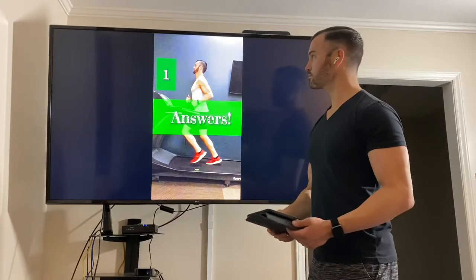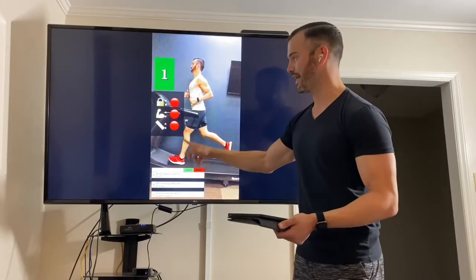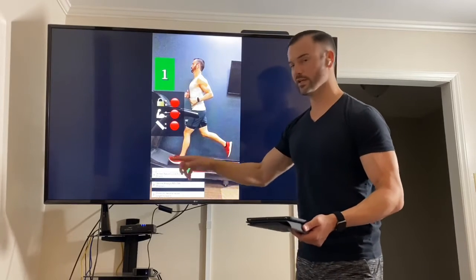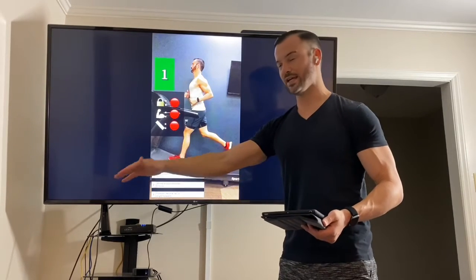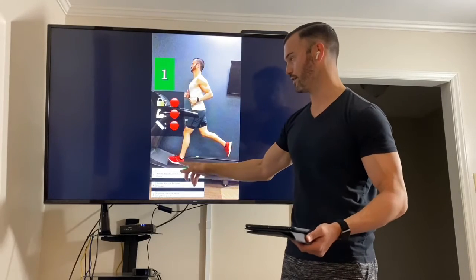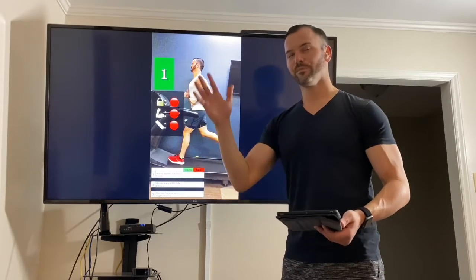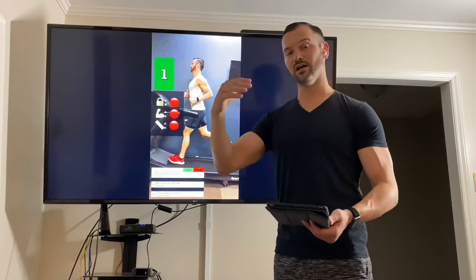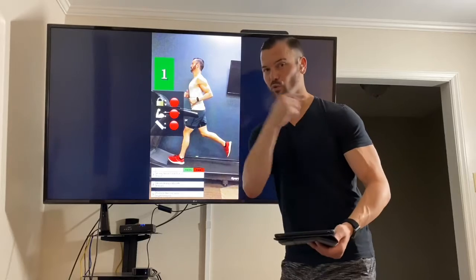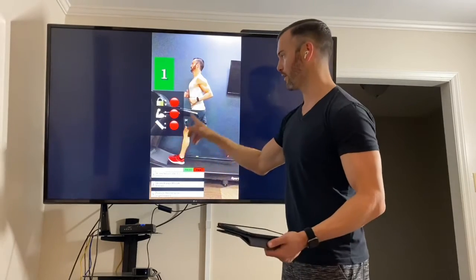So without further ado, number one: do they lock at any point throughout? Just before this, my knee went all the way out straight — it locked. Fail. If I'm overstriding, which tends to happen if we're landing pretty far out in front on the heel, we're going to see that knee lock out in the front. The knee can lock out towards the backside — the push-off — but should not lock out in the front. So I fail with that.